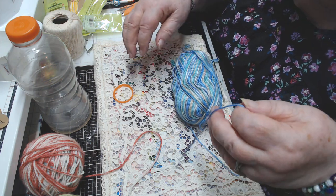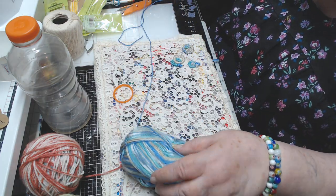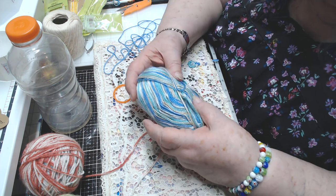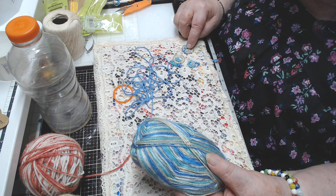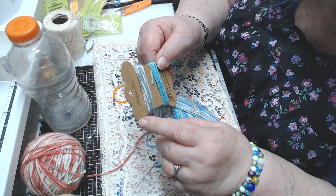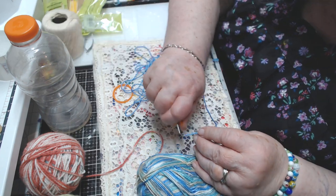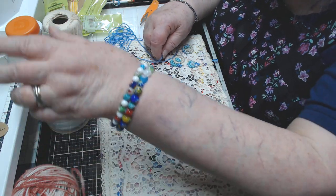I'm going to thread a needle. This is starting out with blue — it's got blue, then green, then a teal and a tan. I like those three colors together. Sometimes when I need a color in a certain spot but I'm on a different color, I have these little bobbin things and I put some aside for later. Here I'm going to start with the blue.